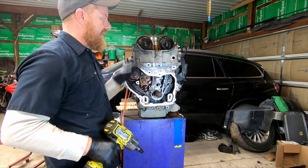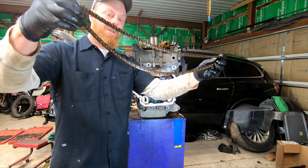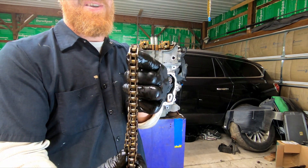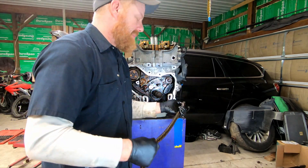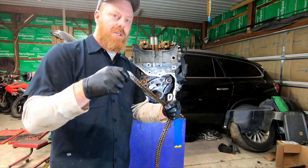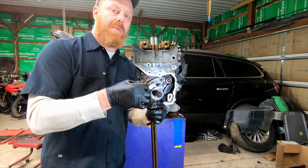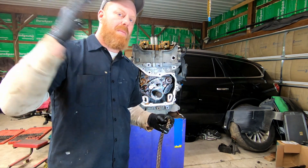Let's go ahead and remove this timing chain. These ones in these GM motors are about the thickness of a bicycle chain, which may be part of the reason why they fail. The manufacturer is going to use the lightest possible material and chain that they can get away with, and still make it out of warranty. Because any reciprocating weight added inside the engine is going to reduce miles per gallon.